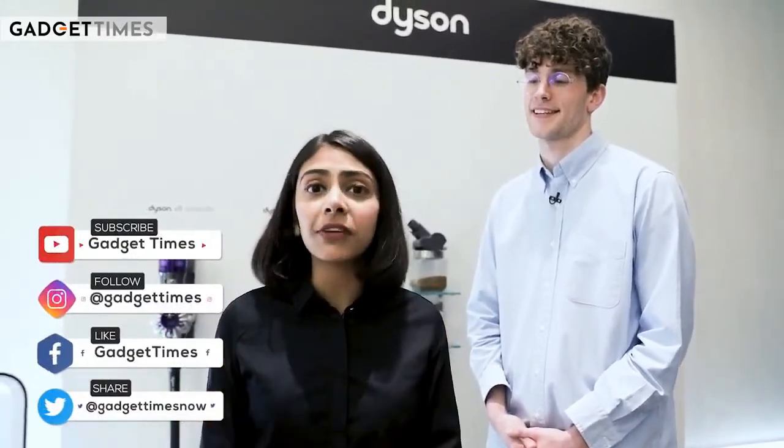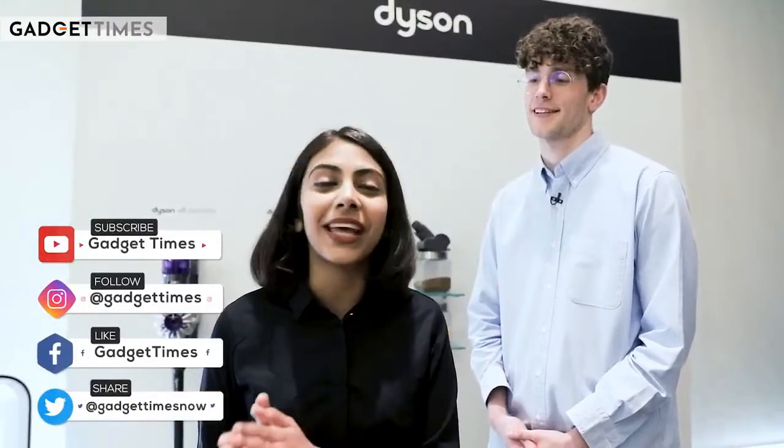And with that we've reached the end of today's video. Thank you Nathan for telling us how the Dyson vacuum cleaner actually works — the technology behind it and the sensors used. If you liked this video, don't forget to give it a big thumbs up, share it with your friends, subscribe, and hit the bell icon so you're notified every time we come up with a new video.